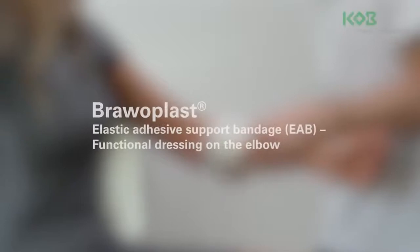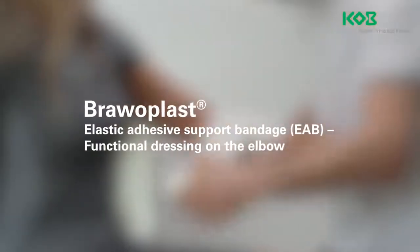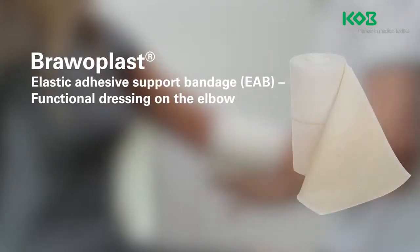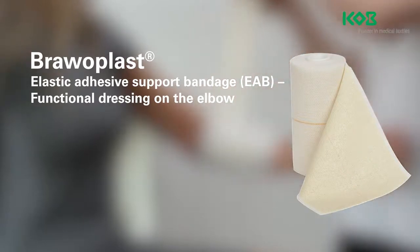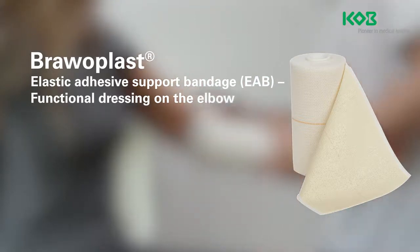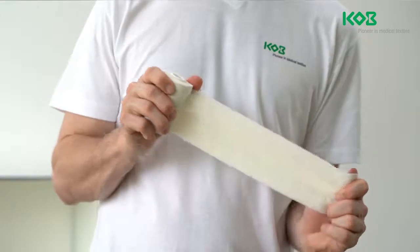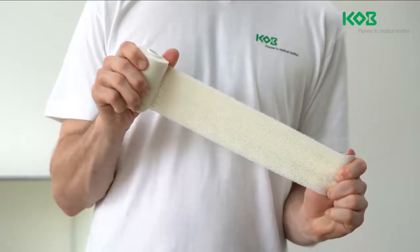The Bravo Plast Elastic Adhesive Support Bandage, known as EAB for short, is made out of 100% cotton coated with an adhesive compound. This adheres the bandage directly to the skin, providing a secure hold for the dressing. Bravo Plast can also be used as a support and relief dressing for injuries of the musculoskeletal system and for gentle compression after blunt injuries or for prevention.